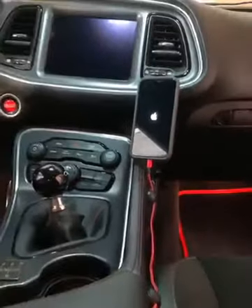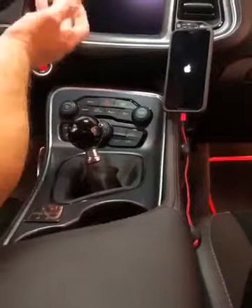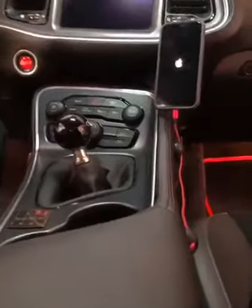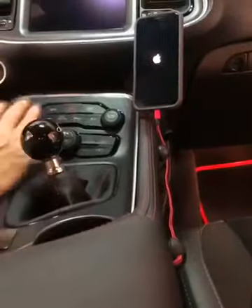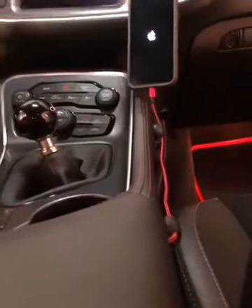I think it's a really great solution. It doesn't get in the way of the passenger and it's perfect for your viewing and access to all your knobs and shifting. So if you're looking for a really cool and neat way to solve your phone holding problem, I think this is the solution.